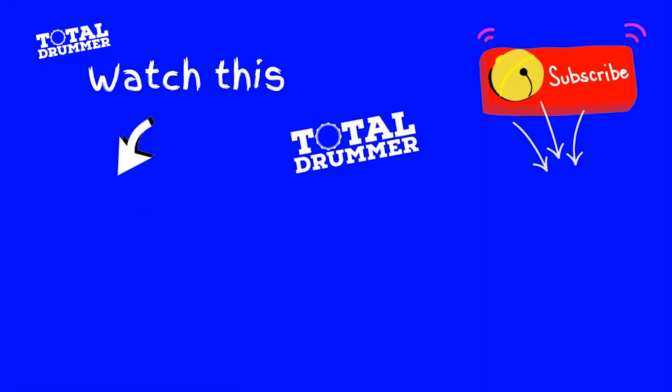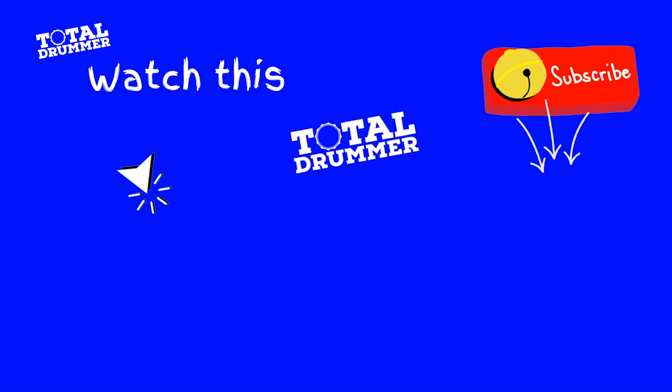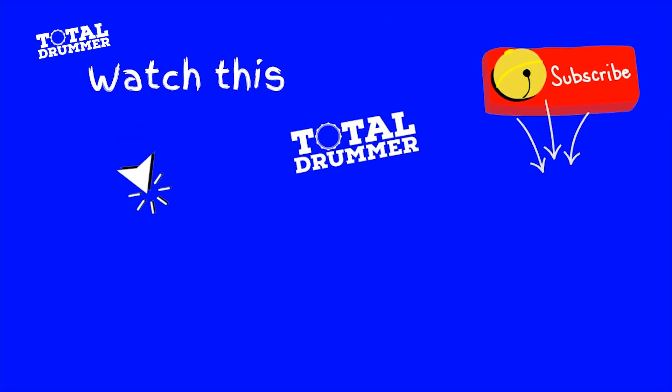All right guys, I hope you enjoyed that. Remember to hit subscribe so you don't miss any future videos from Toto Drummer. And grab all the free stuff — the notation and the backing track — in the link below.